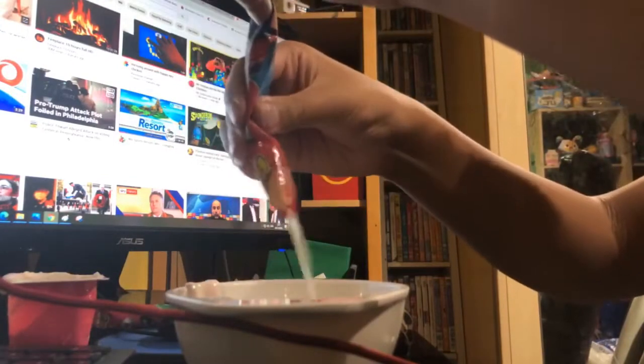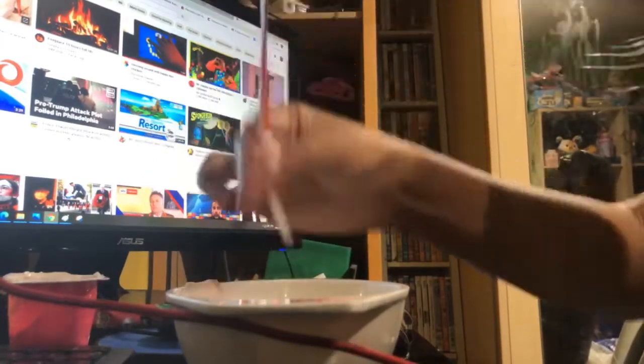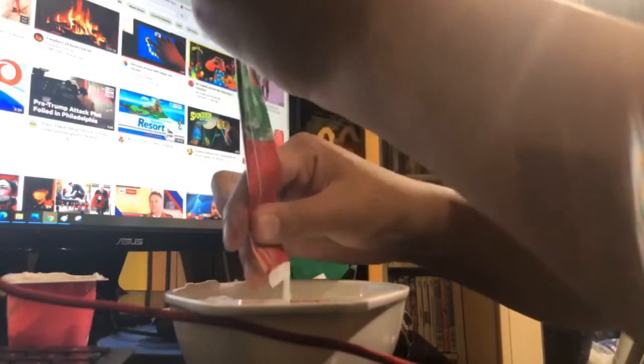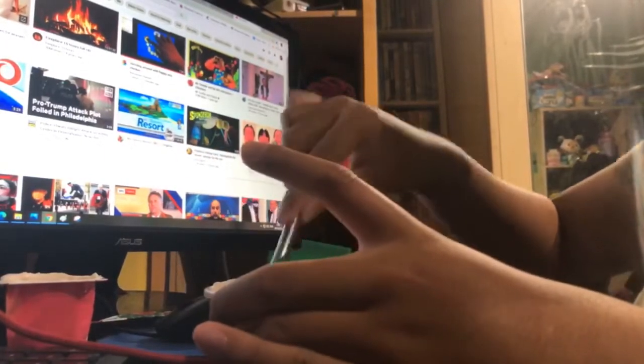I'll just place the spoon there, then we'll get the frubes ready and squirt it all out — looking a bit like cow. Squirting some strawberries, let's squirt another because I have two. To make it even more strawberry-ish, then you mix it. Looks a bit like porridge.